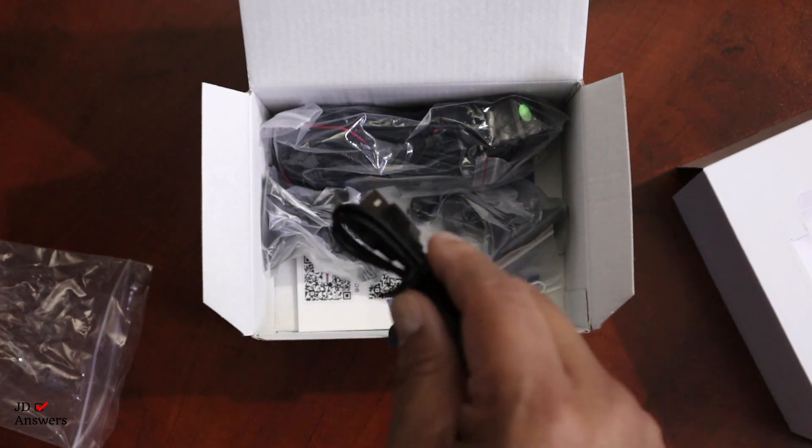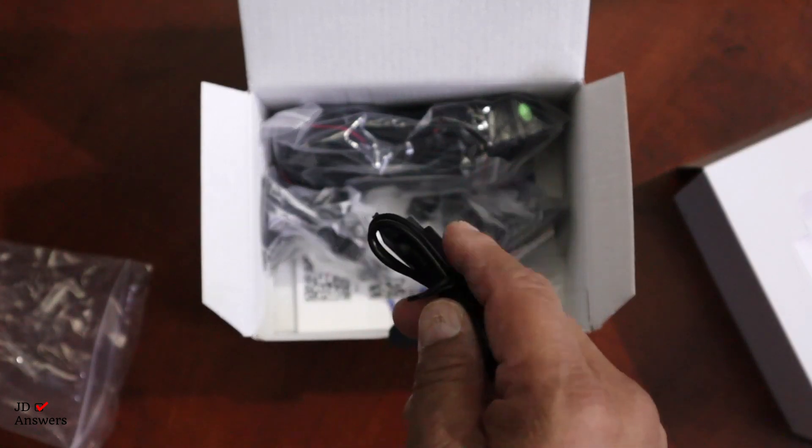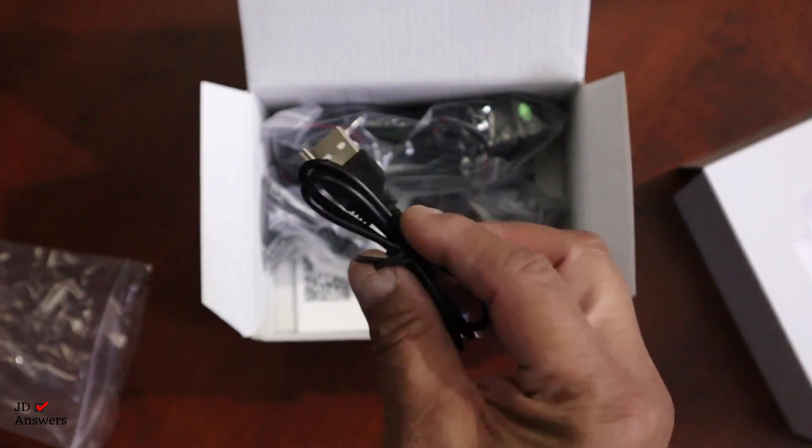I have a video about dash cam solutions in reference to what to do in an accident with a dash cam, and I put a link in the top right for you — you really need to look at that so you can see exactly what to do.